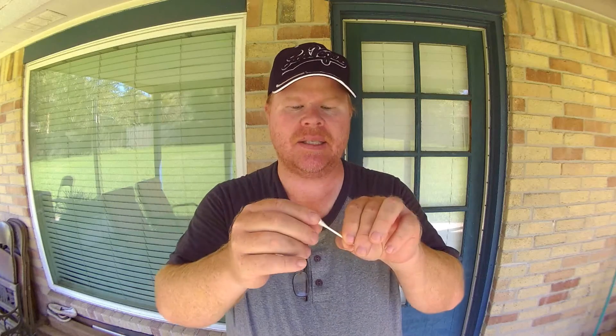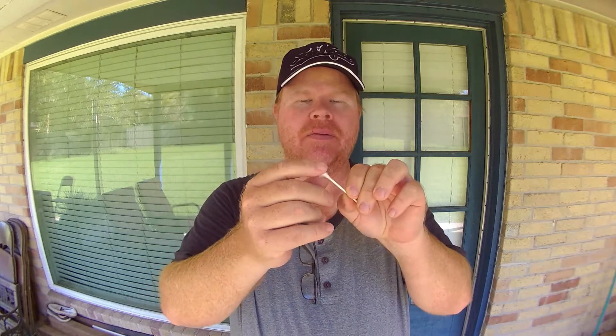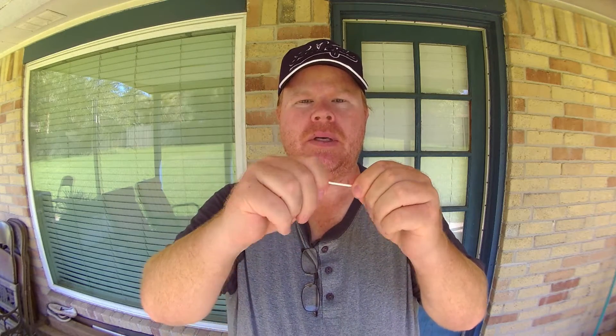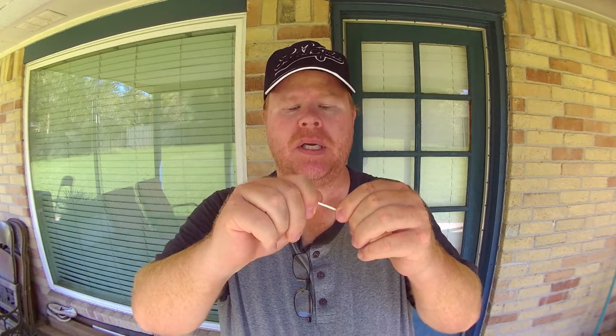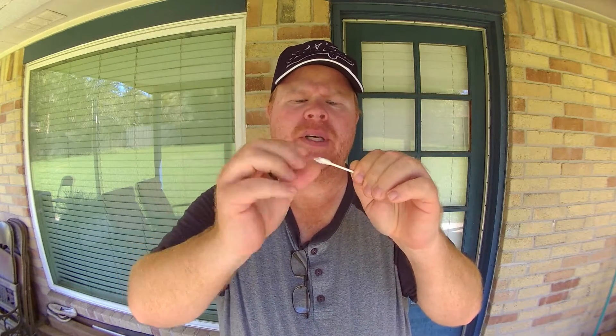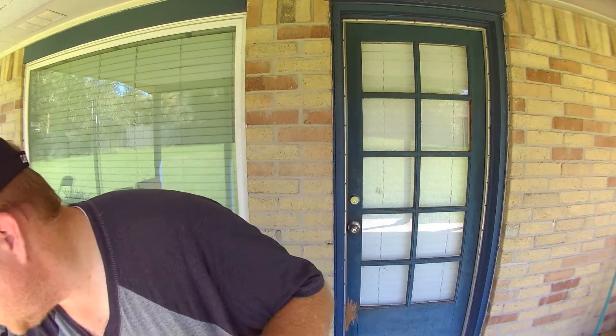I use a q-tip. You could use a cotton ball or anything that has little hairs on it that can come off easily as you're rubbing it around the eyelet. Normally you get q-tips and depending on the brand they're kind of tight down to the q-tip shaft. So what I do is I kind of twist and pull it just a little bit — I don't want it too bad, just make it a little fluffy — and then we'll take a rod here.